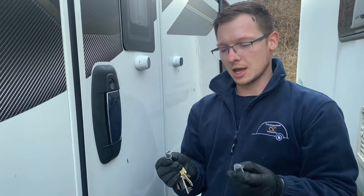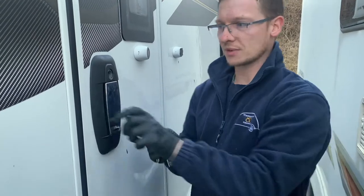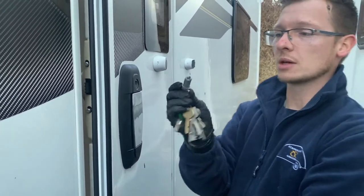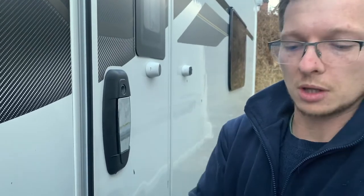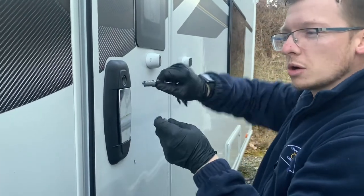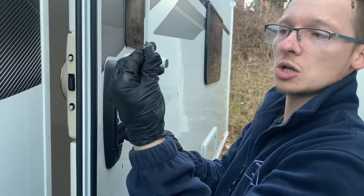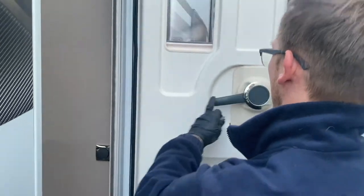It's Paul from Staffordshire Caravans and today I'm going to show you how to replace the lock barrel out of a Sterling or a Swift caravan. These locks have tangs, and quite often, like this one here, you can see how it's broke off in the lock. So you might find that the lock is quite stiff, crunchy, and grindy. We're going to look today at changing that and putting a new one in.